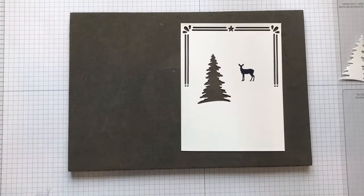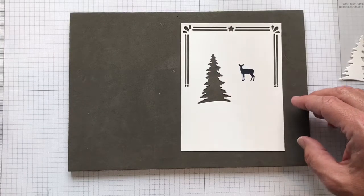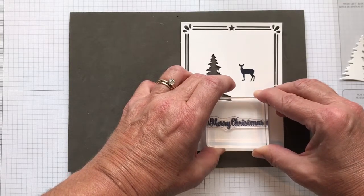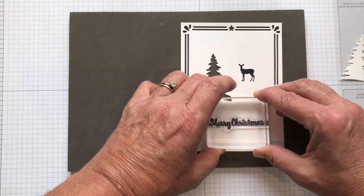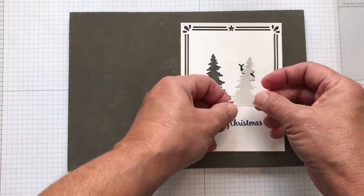Using the Merry Christmas stamp from the Star of Light set, let me get a little bit more ink — it wasn't quite inky enough — and just place that on there. Give it a little bit of a chance to soak into the cardstock and then slowly pull it up. It's a little crooked, but that's okay — we are not perfect!